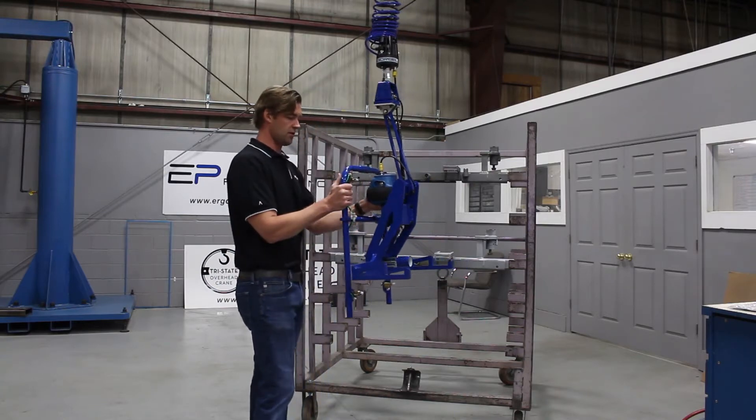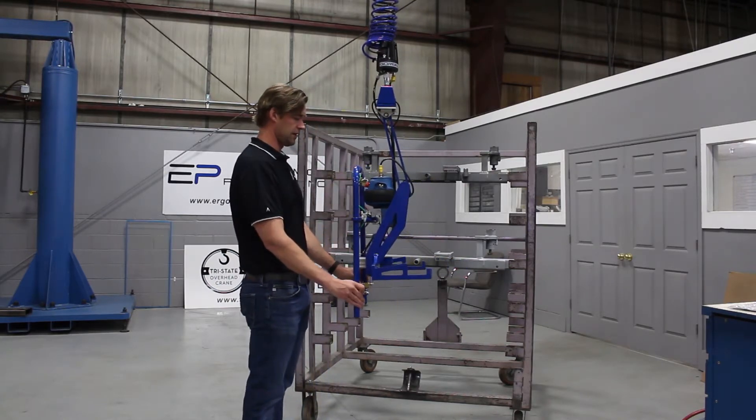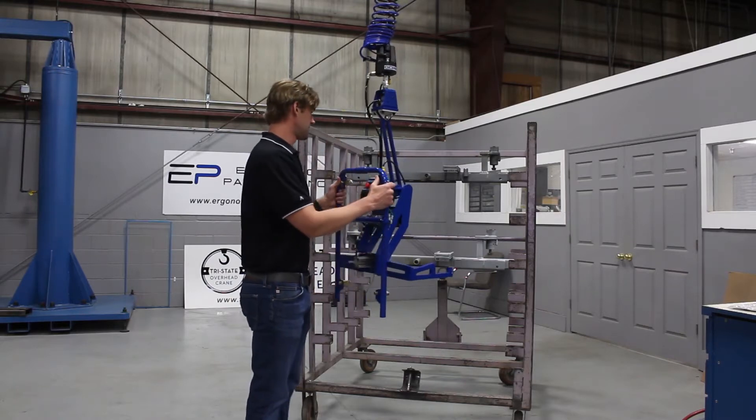You have very simple controls — grip, release, grip, release. We have a gripper safety circuit so you can't release this in mid-air.